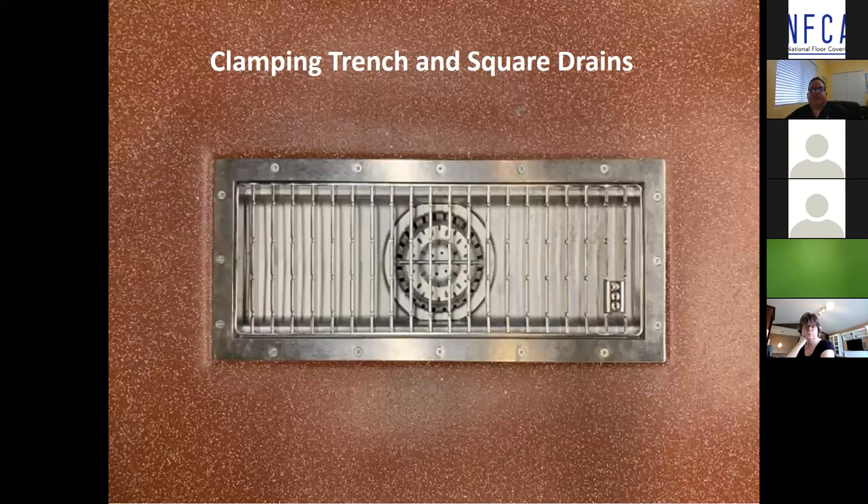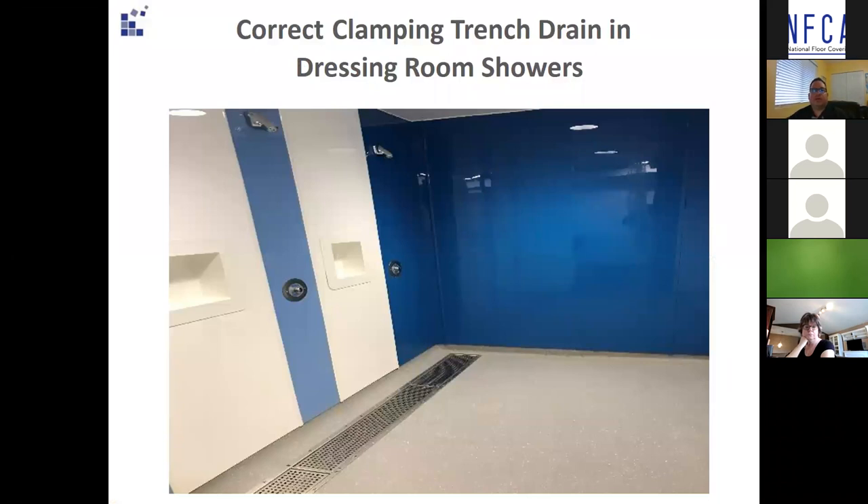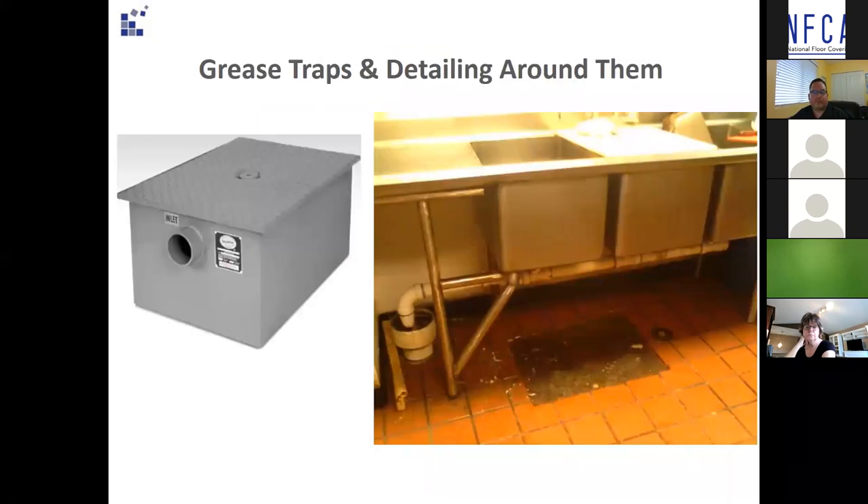Surface membrane clamping style drains are also available in different shapes and sizes — clamping trench and square drains. We would be more than happy to help with drain selection for your next project. This photo shows a correct clamping trench drain in dressing room showers. The installation has white rock on the walls with wall panels overlapping the integral coving, creating a roof shingle effect letting the water shed down into the drains. Having adequate slope to drain is very important.